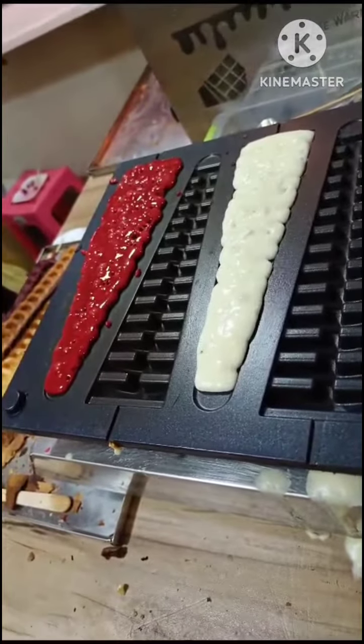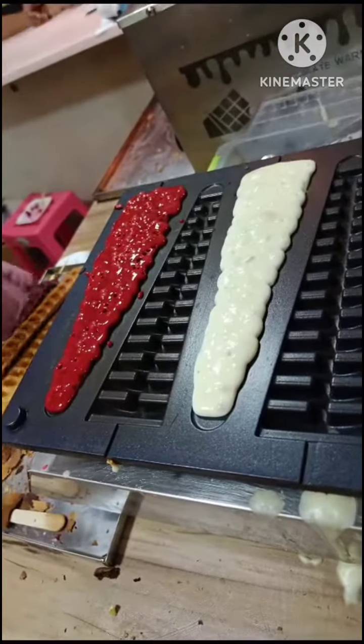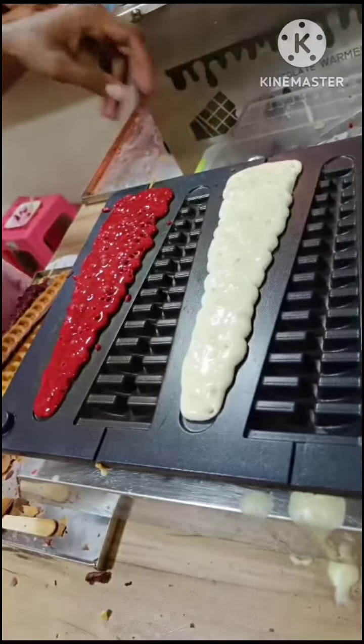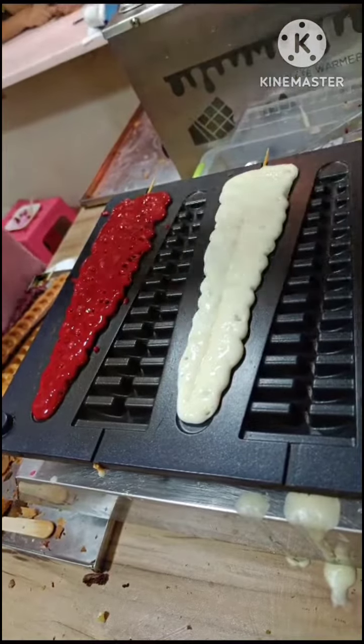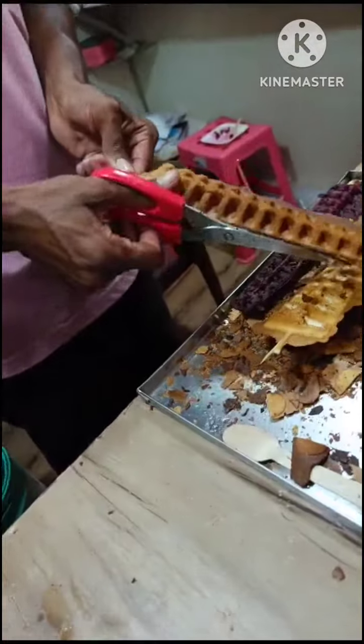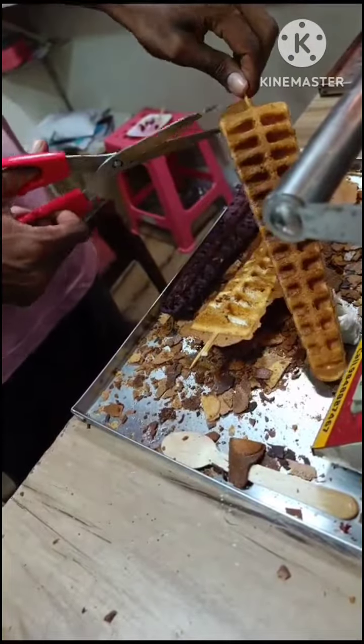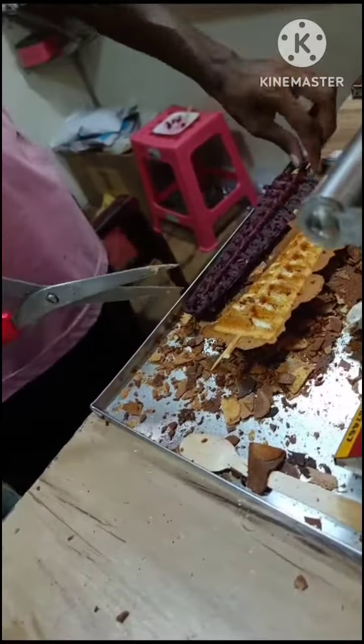Let me show you the ingredients: sugar, salt, eggs, butter, oil, maida pindi, and some vanilla essence. I am going to show you how to prepare it — it takes about 2 hours.